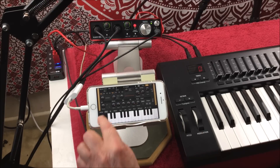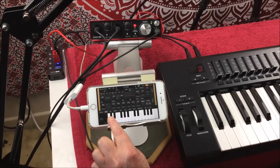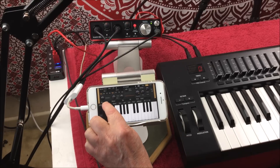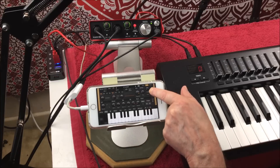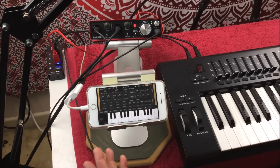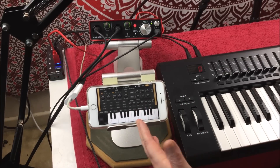As you can see, if you hit this little show button here — it says show — it expands the keyboard. You still have your tuning, your sequence, your effects. It's exactly the same. It's just all been made to fit the iPhone.